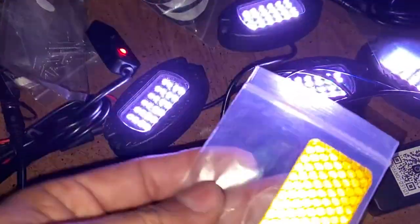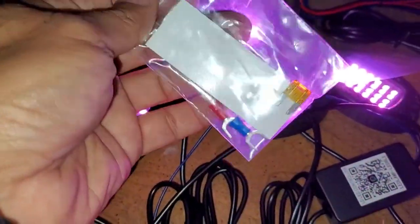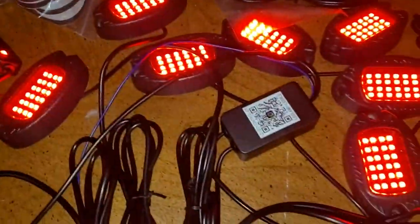There's some reflective tape — I'm not sure why. You also get crimping terminals, a fuse, and a ton of zip ties.